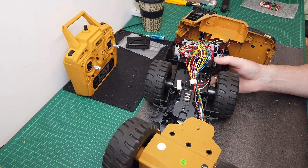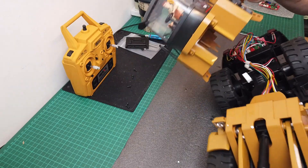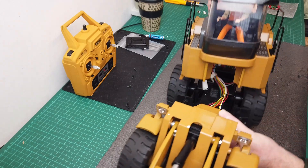Let's see, get this thing back together — just trying to get this sorted out.